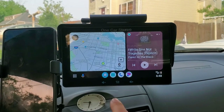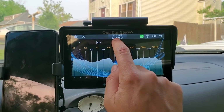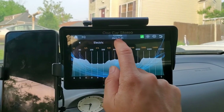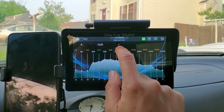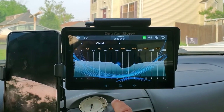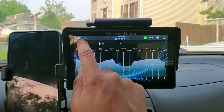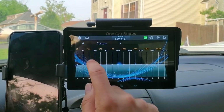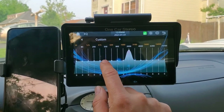A feature of interest on the main screen is the equalizer. I have it set to jazz right now, but we have electric, pop, soft, zeroed out, custom, classic, rock, and back to jazz. If we go back to custom, we can set our own levels. I'll do a quick tune with pink noise later.